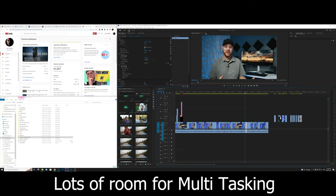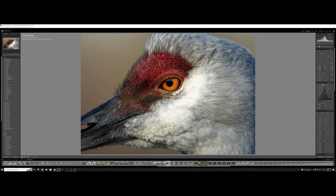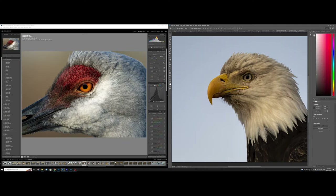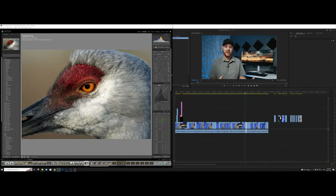So a content creator, somebody who does a ton of work — photo, video editing, After Effects, Premiere Pro — this thing is going to be a beast for that. It's going to have a lot of room to juggle a bunch of programs at once. If you're somebody who just uses one program, like Lightroom, it's not going to be that great because there's just too much space and you'll find yourself looking all the way over there and back to make edits. But if you have Photoshop and Lightroom open at the same time, or Premiere Pro and After Effects, it's going to be really great if you are a multitasker.